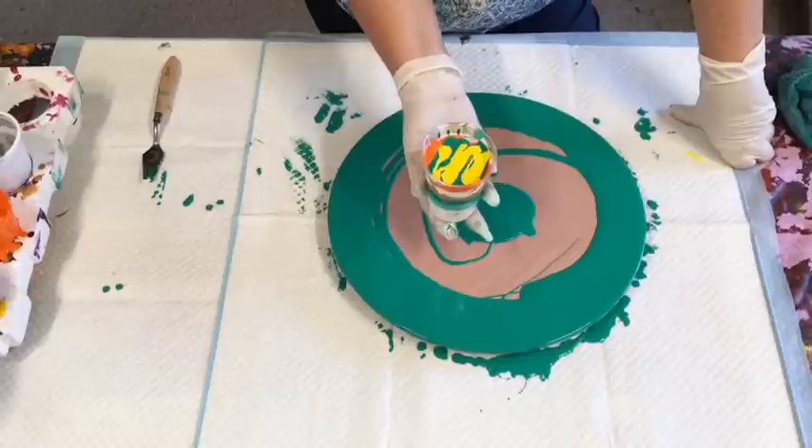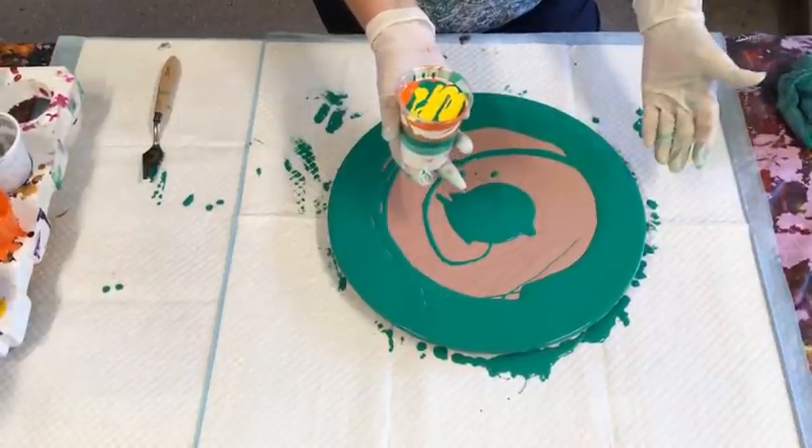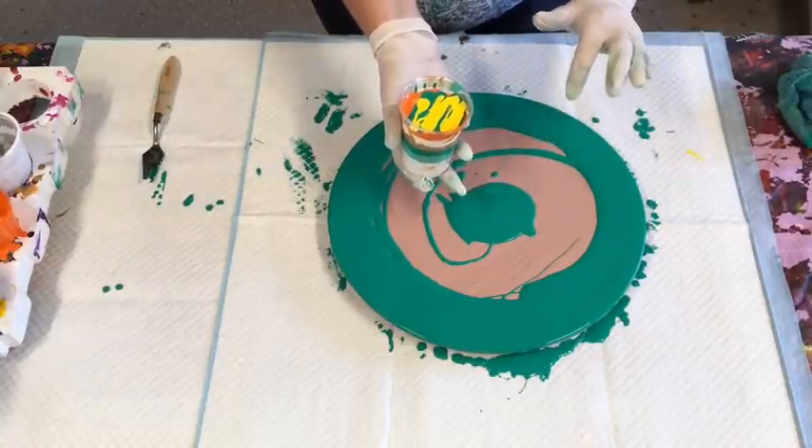Back to the basics with a flip cup — I just hold it and flip it. If you're not confident doing that, you just hold your piece on top, though I can't do that here because I've already put paint on the surface.